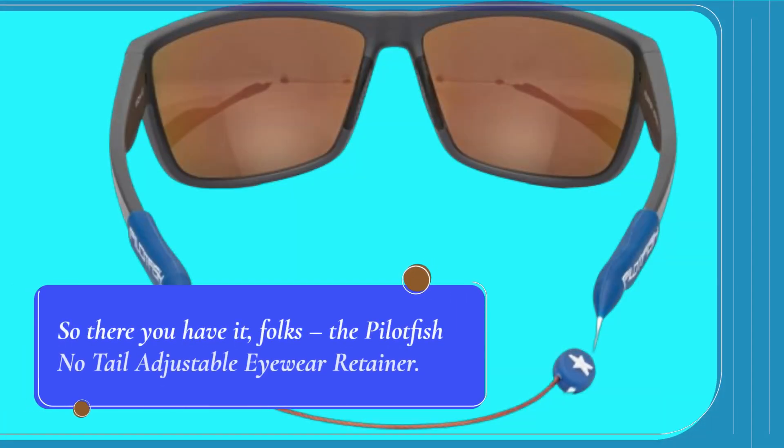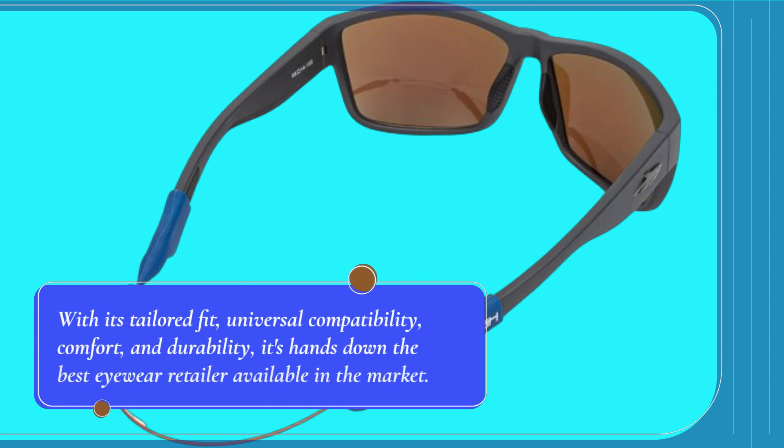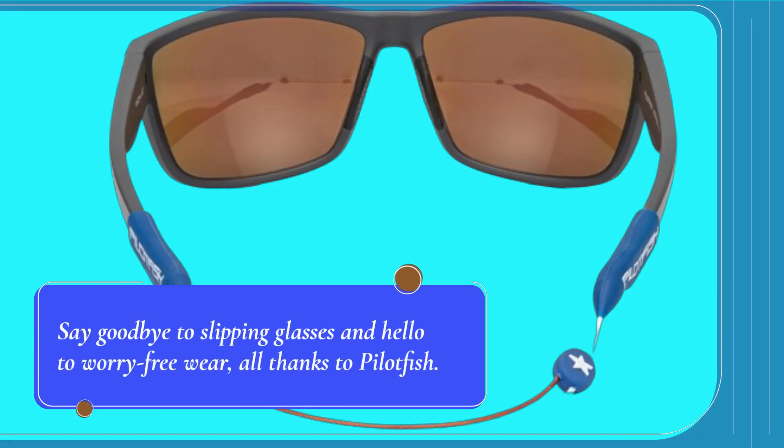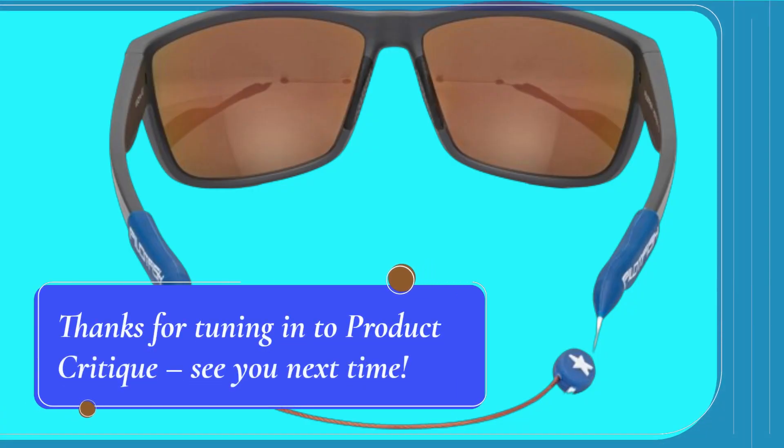So there you have it, folks! The Pilotfish No-Tail Adjustable Eyewear Retainer. With its tailored fit, universal compatibility, comfort, and durability, it's hands-down the best eyewear retainer available in the market. Say goodbye to slipping glasses and hello to worry-free wear, all thanks to Pilotfish. Don't just take our word for it — try it out for yourself and experience the difference. Thanks for tuning in to Product Critique, see you next time!